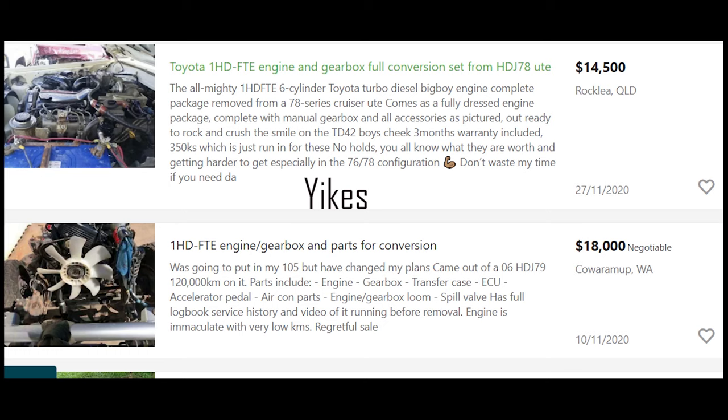Hopefully this video has convinced you of the FTE and its greatness. If you're interested in buying one after this — good luck, because premiums on these things are race-wars level. If you enjoyed the video, please like, share with your friends, and subscribe. If I've gotten anything wrong or inaccurate, comment down below — and keep it respectful. Anyways, peace out!